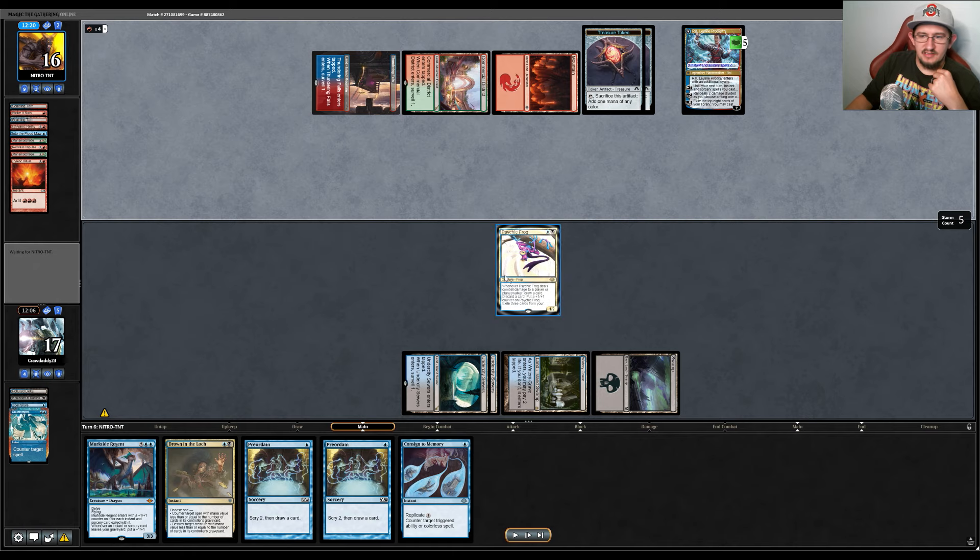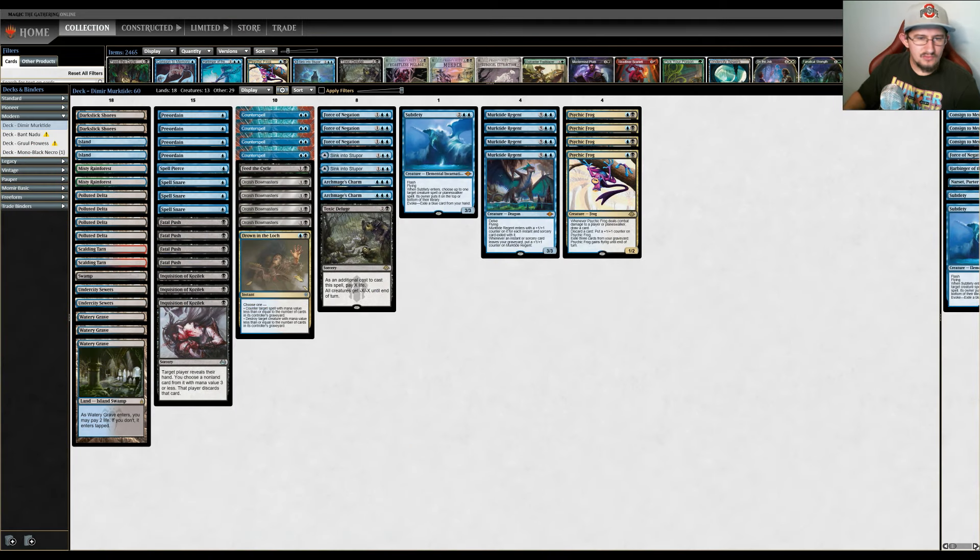Let's go back to the deck screen and wrap this up. What did I learn playing this Murktide deck? One, I probably shouldn't be playing control decks. Two, this deck was really sweet and I'd like to mess with the numbers. Four Counterspells seems fine. Feed the Cycle probably shouldn't be here — it's a little too cute, even though you can exile graveyard cards for the forage cost or just pay three mana to kill a creature or planeswalker. You already have four Fatal Pushes, and I think there are better removal spells available.